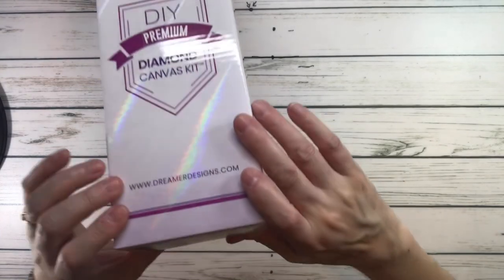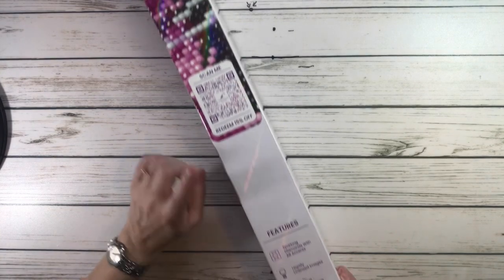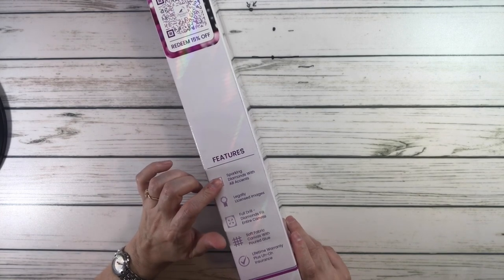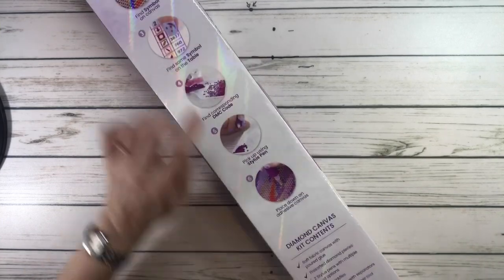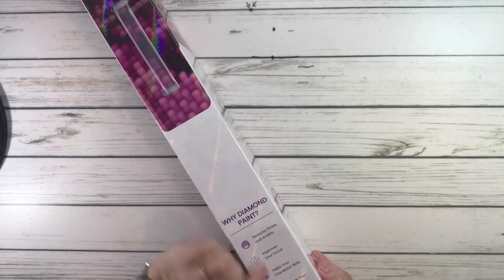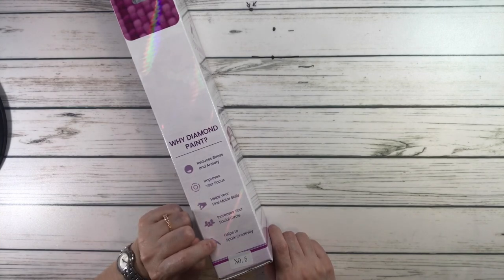This is from Dreamer Design and it's called 'Reach Toward the Skies' by Mikey Bergman. It comes in a very pretty box. It says scan me, redeem for 15% off, and it tells you some of the features: sparkling diamonds with ABs, legally licensed image, full drill, soft fabric canvas with poured glue, and lifetime warranty plus OO insurance. On the back it tells you how it works step by step, what's inside the kit, and why diamond paint — it reduces stress and anxiety, improves your focus, helps your fine motor skills, increases your social circle, and helps spark creativity. All wonderful things — why not diamond paint?